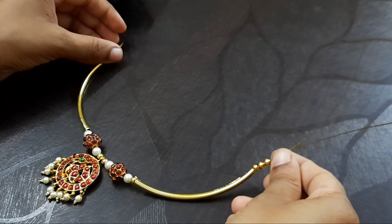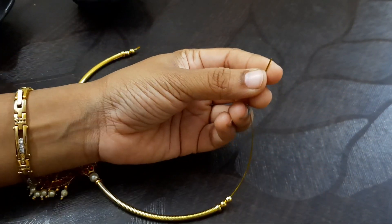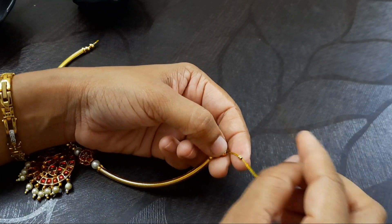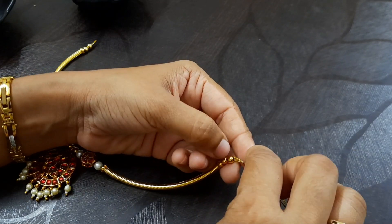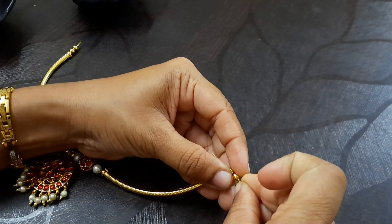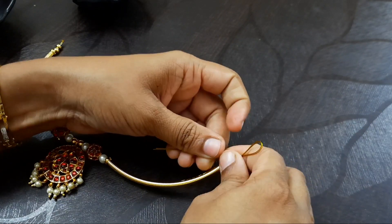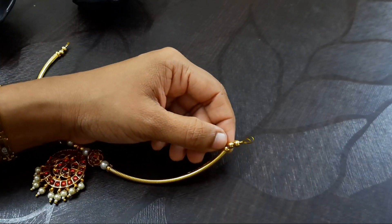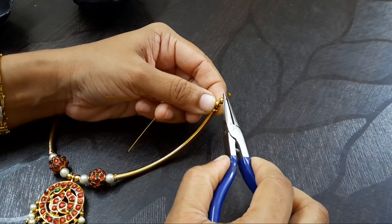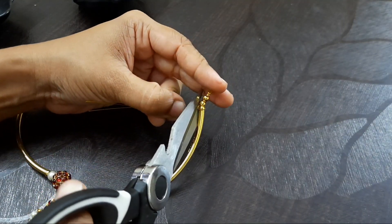Then we will add a gold bead and lock it. Now we will lock the crimp bead. This is a slightly costly material. We will add another crimp bead and use a pair of pliers to press and lock the crimp bead securely.